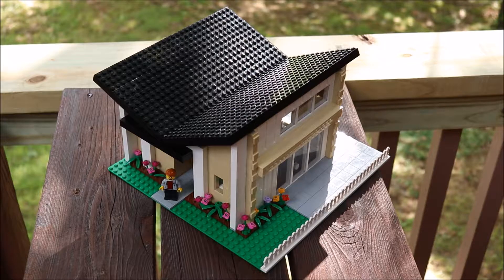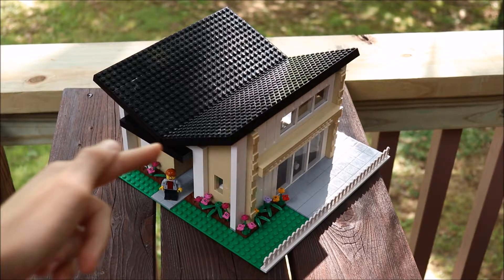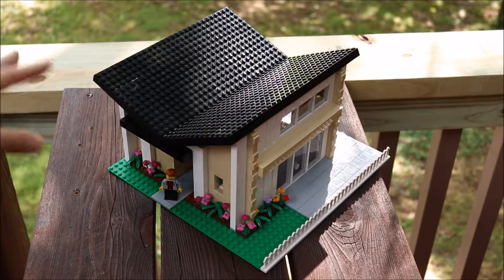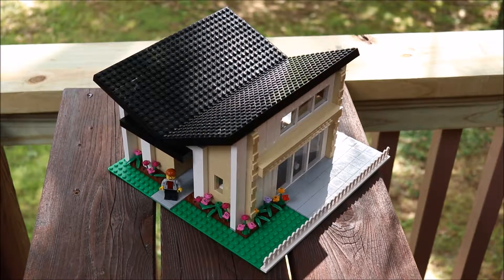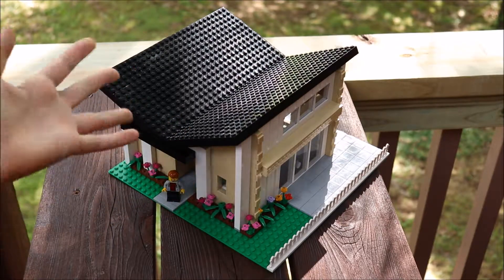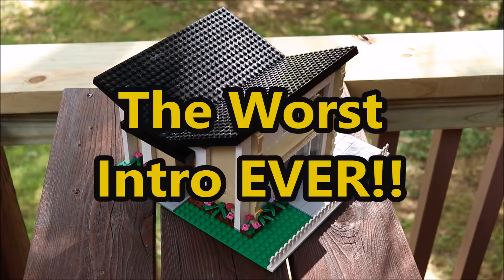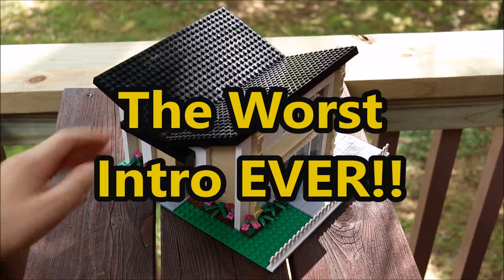Welcome back to another video. Today I'm going to be showing you my brand new LEGO MOC — a modern house with a V-shaped roof. This is actually the first roof I ever did using plates. Normally I use roof tile bricks, but this is my first time using this technique and I really like it. I'll probably use it more in the future.